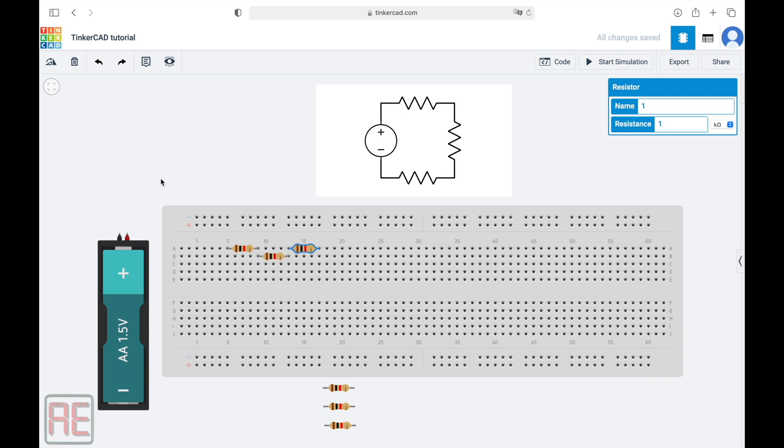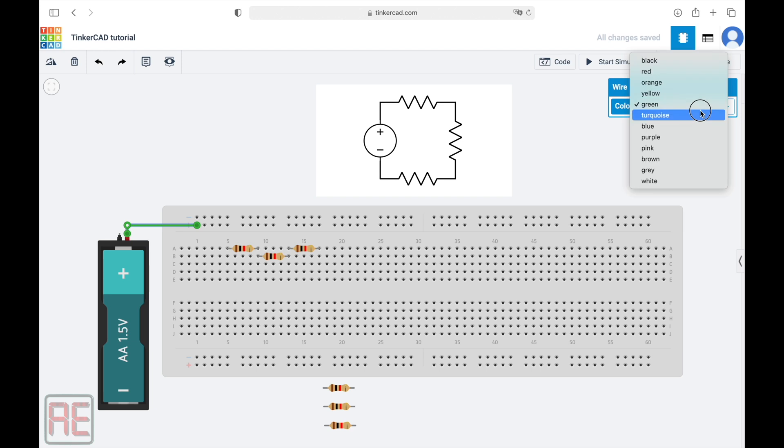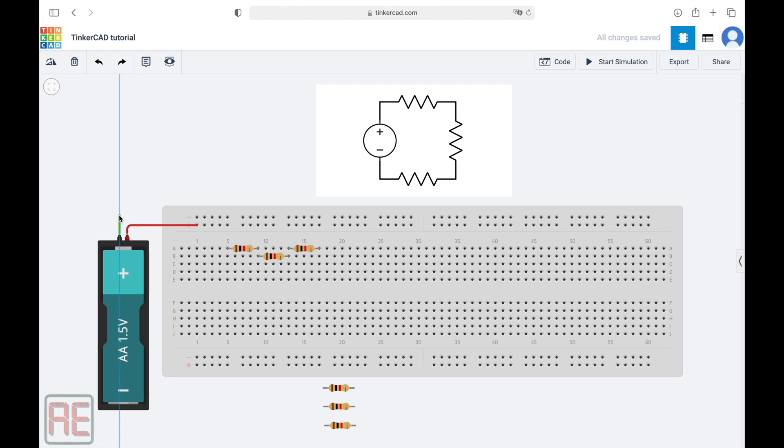Now we need to make the connection with the battery. Let's first connect the battery terminals on these two lines here that already indicate the plus and minus signs. We can make a curve on the wire by just clicking on the position we'd like it to change direction. We can also make small adjustments to guarantee that the direction is perpendicular. To standardize the wire colors, let's change it and leave the positive terminal as red. Now let's do the same connection for the negative terminal, moving it up and to the right. I'm going to change the color to black. So what we have here is: the negative terminal of the battery is connected on this line and the positive terminal is connected on the line below.